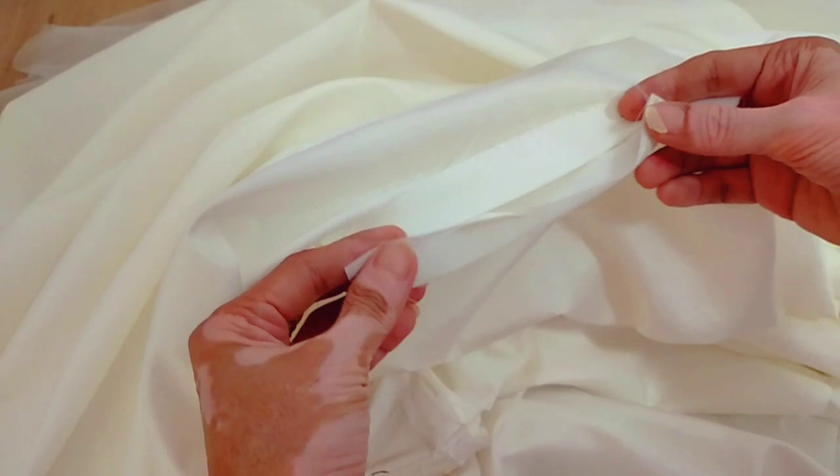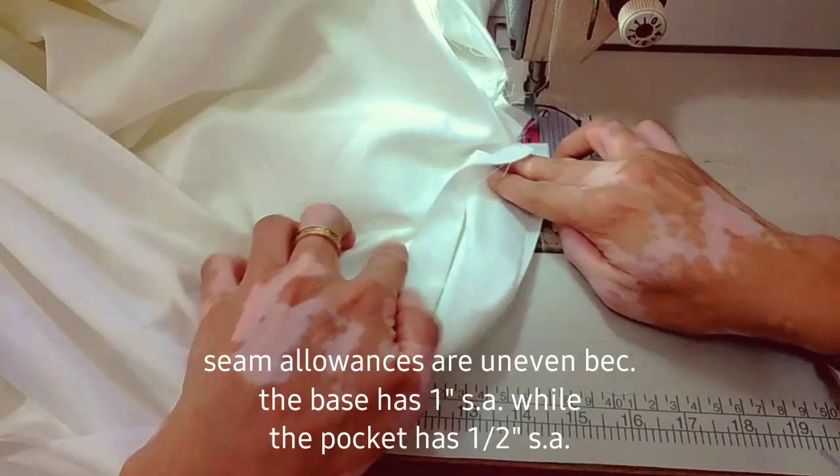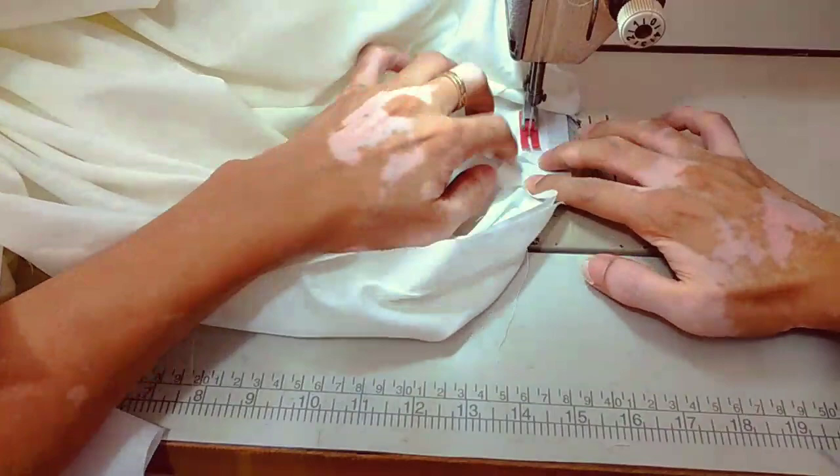Get 1 piece of the pocket bag and insert it into the opening. Then stitch down together the pocket bag and the seam allowance. If you notice, the seam allowance is uneven because the base has a 1-inch sewing allowance while the pocket bag has a half-inch allowance.